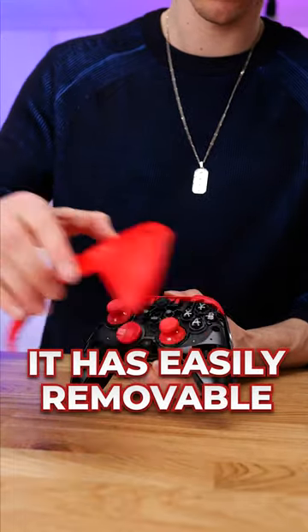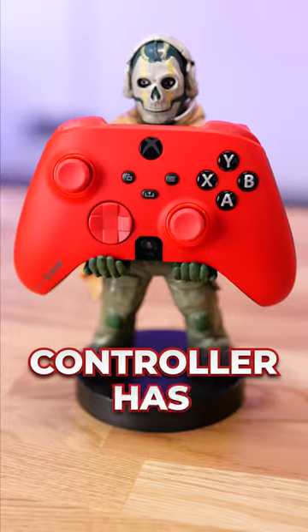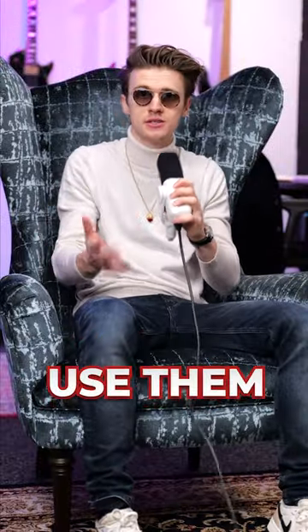It has an easily removable front cover that uses magnets to let you customize your thumbsticks and D-pad to help match your playstyle. The controller has additional back paddles at the rear, perfect for FPS shooters that are also very ergonomically placed. Your fingers hardly have to move to use them.